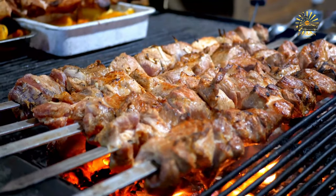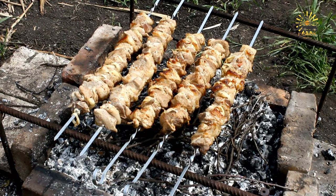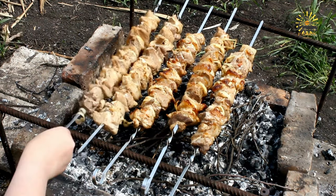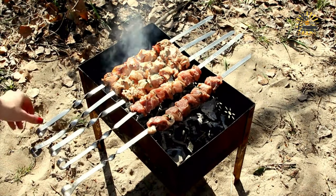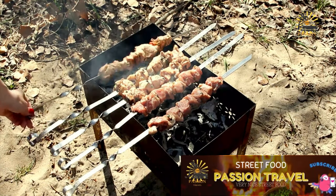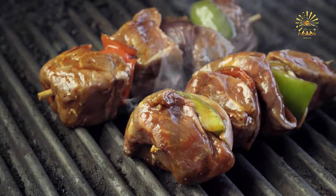Preheat your grill to medium-high heat. Thread the marinated beef cubes, bell pepper chunks, and onion chunks onto the skewers, alternating between the ingredients. Brush the assembled kebabs with a little olive oil to prevent sticking to the grill. Place the kebabs on the preheated grill and cook for about 8 to 10 minutes, turning occasionally, until the beef is cooked to your desired level of doneness and the vegetables are tender and slightly charred. Once cooked, remove the kebabs from the grill and let them rest for a few minutes before serving.